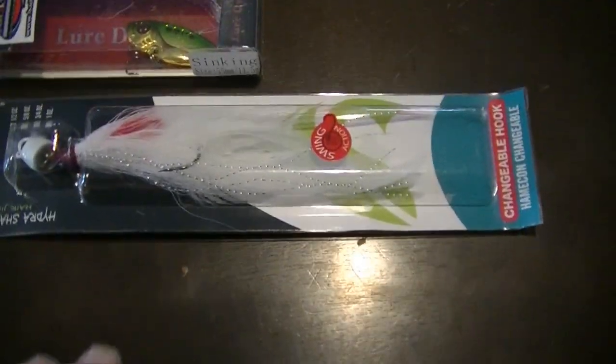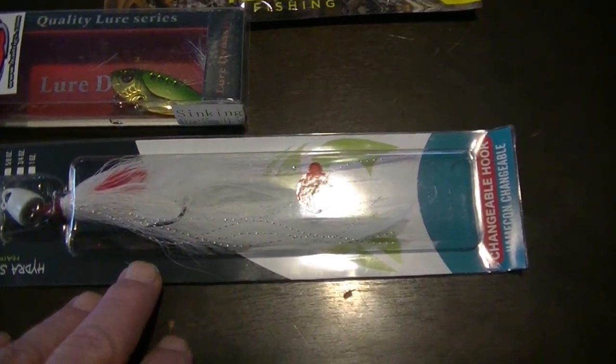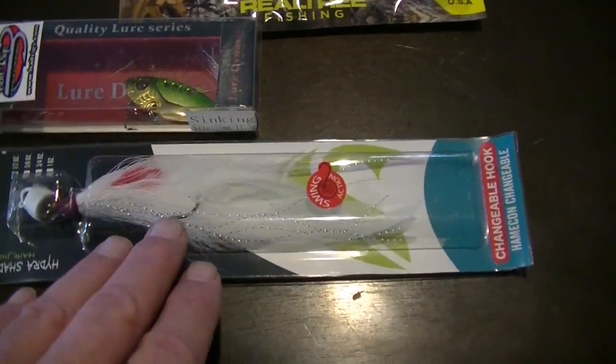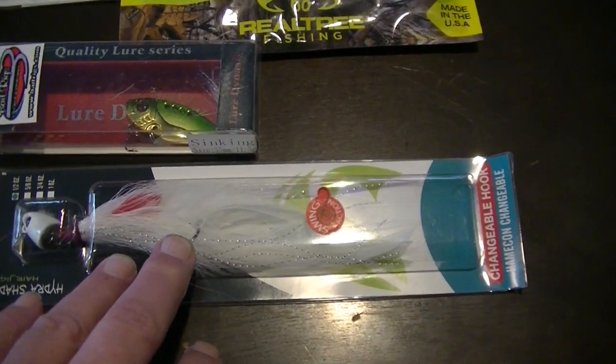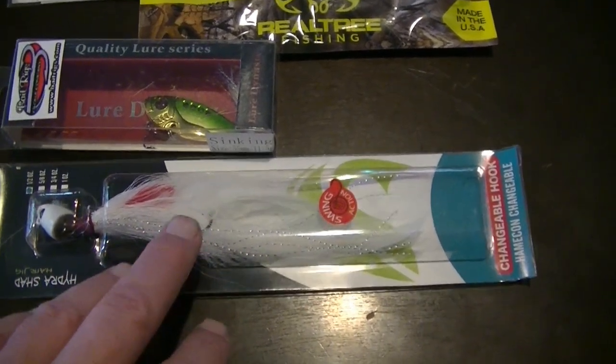And then we have the Freedom Hydra Shad. I think this would probably work for walleyes, but I would like to see this in the spring for northerns. I think casting around the inlets and things like that as soon as the ice goes out — I think this would be really good for northerns.